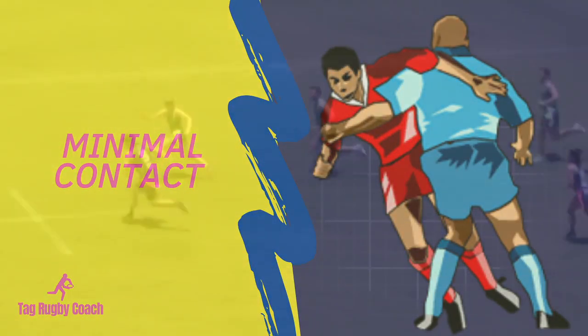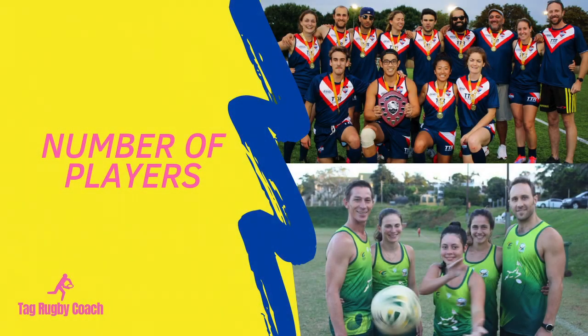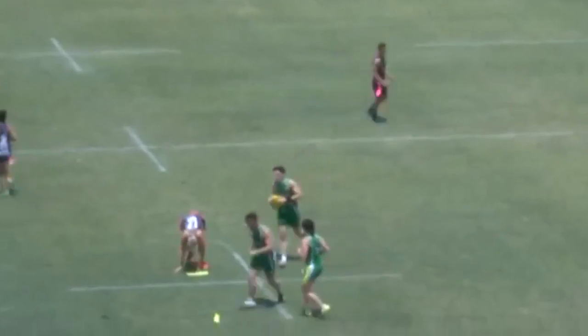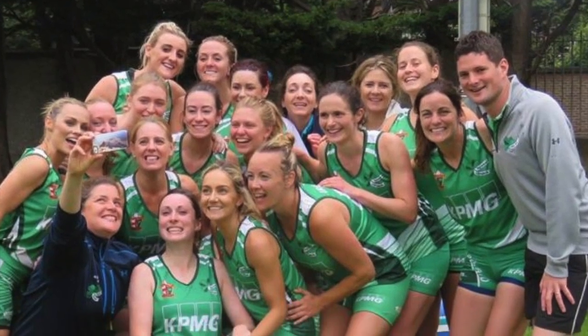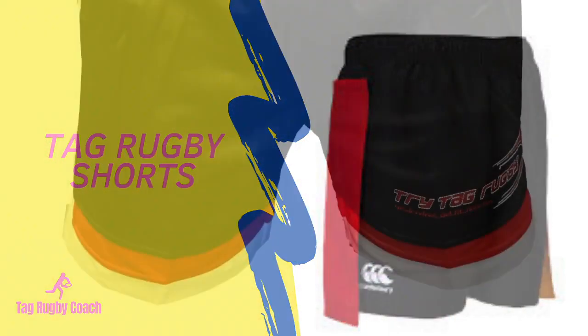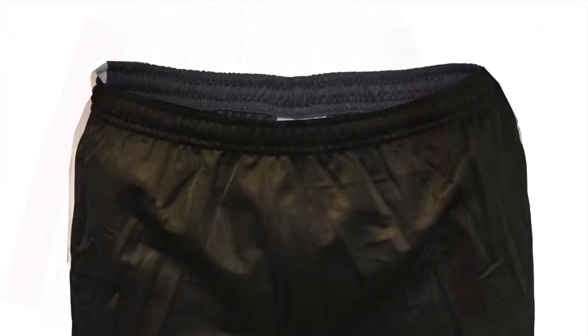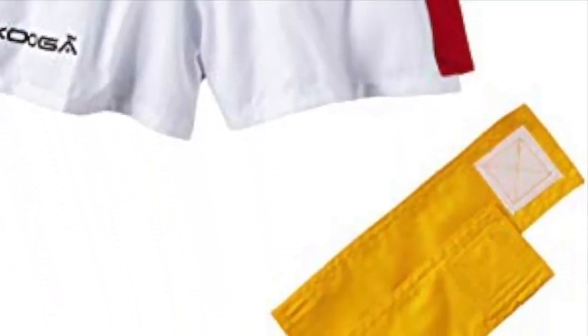Tag Rugby is a non-tackle, minimal contact version of Rugby. Matches are usually played with 5, 6 or 7 players on each side depending on the size of the pitch. Tag Rugby can have mixed gender teams as well as teams of just men or women. Each player wears shorts with two Velcro patches on either side of their hip, with two coloured flags or tags attached. Each tag measures 38cm by 6cm and are usually brightly coloured.